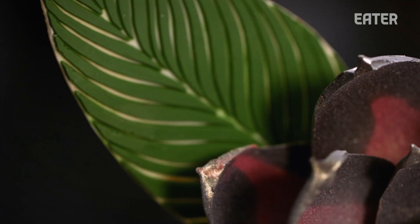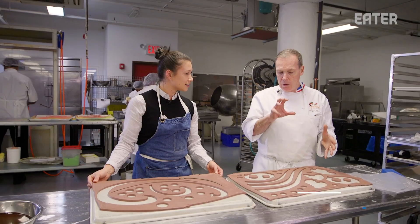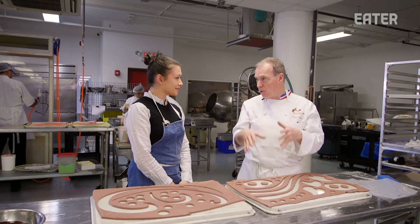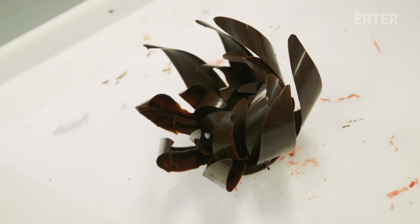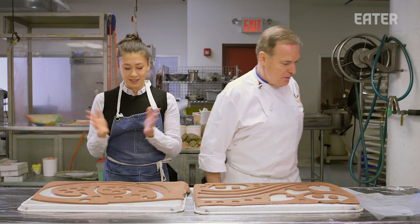We're going to do a centerpiece first. We're going to build it about two and a half feet tall. Then we're going to make some flowers — three different kinds of flower — some leaves, some butterflies, and assemble all that together. We're going to do some type of marble chocolates, then the flowers, leaf, butterfly, and then assemble everything together and done. Voilà.